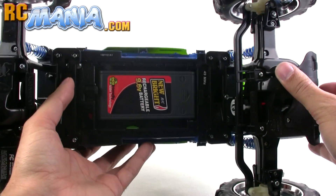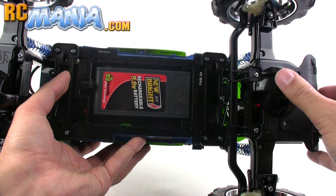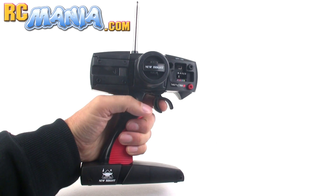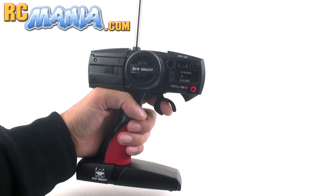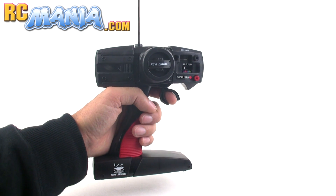They still include a 9.6 volt rechargeable nickel metal hydride battery pack and there's a wall charger to go with it. It has a pistol grip controller. Unfortunately the steering is just full left, full right, but you do have full proportional control of the throttle. This is also a four-band controller, so you can flip a switch on it and on the vehicle and run up to four at once.